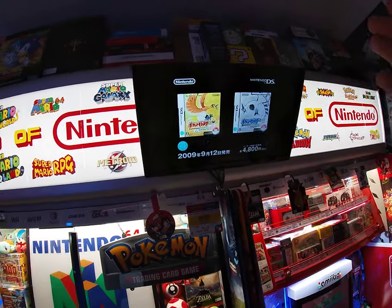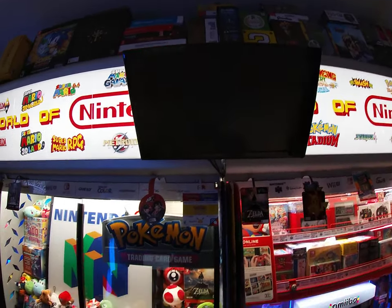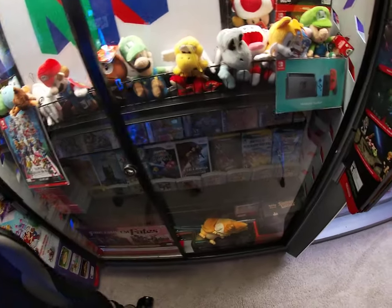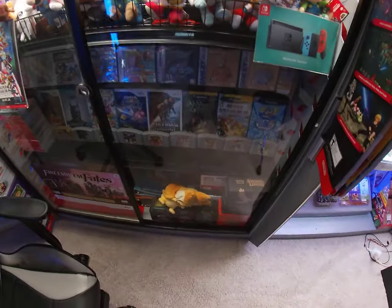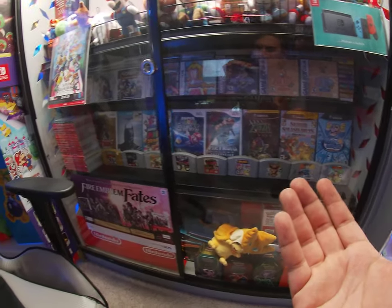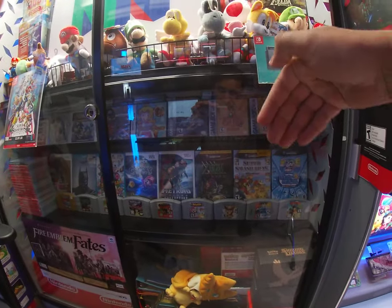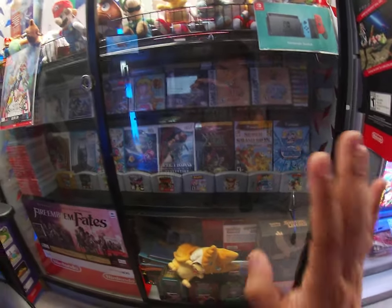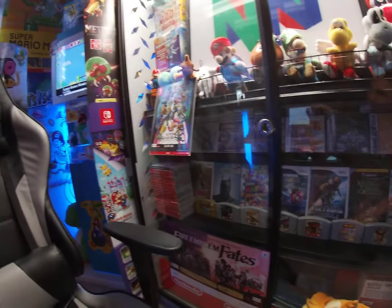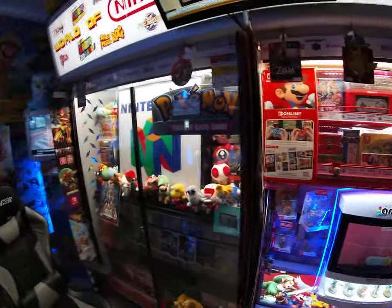To recap the updates: I added a sound system, updated the Wii kiosk, and updated the cabinets — the TV plays different games, including a Japanese commercial for HeartGold/SoulSilver. I also organized my games a bit better: N64, GameCube, Wii, Wii U, and 3DS games are arranged so the ones I really want to show off are in the front.